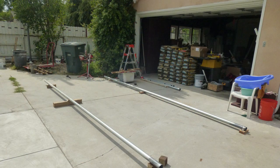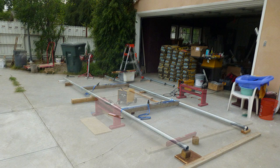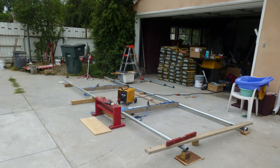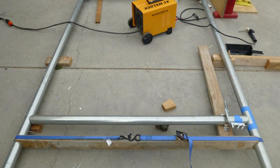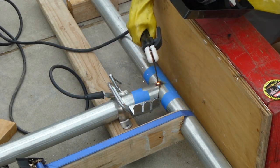Another secret to successful welding is to have the workpieces laid out comfortably. They must be clamped together really tight to resist any shaking or bumping during the welding. Once you get the hang of it, welding turns out to be real fun.